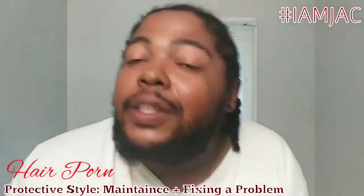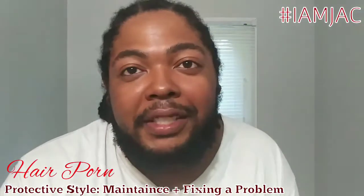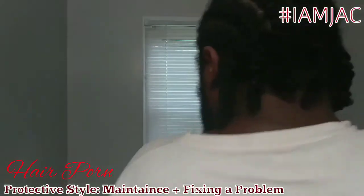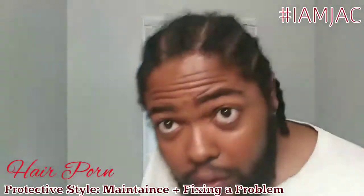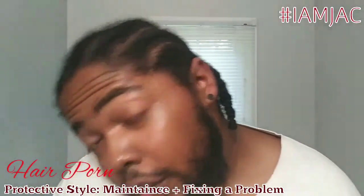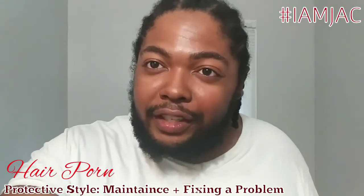Everybody stay woke! If you like my Hair Porn this week, give me a thumbs up. And if you like the finish, hold on — let me show you. This is how it looks. Real quickly, one side — let me give you a little close up. All right, cool. See you later with the next one.